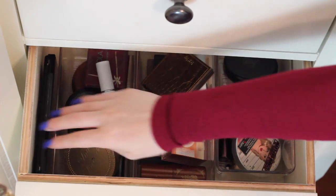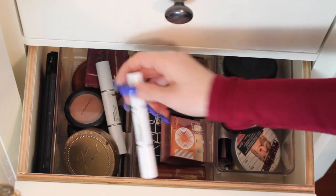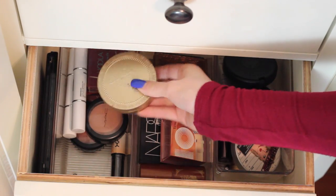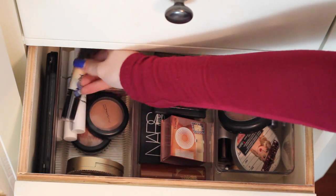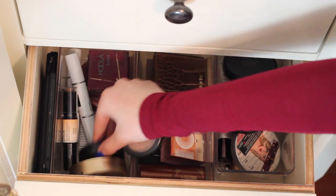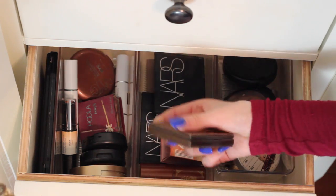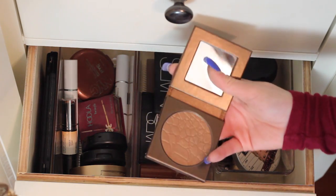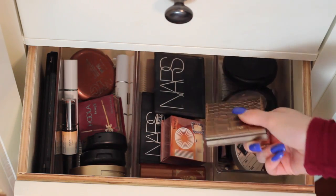So I have a contour and highlight palette down here. This is all matte contours. My favorite right now is the Too Faced Chocolate Soleil. But I also have like this NYX contour stick, a MAC blush that I use for contour, and another MAC blush example for contouring. Then over here I have my more shimmery bronzers that I use for color. My favorite right now is the Park Ave Princess by Tarte — I don't know if it's matte or shimmery, it gives me a sheen, but I use it as a transition color for bronzing.